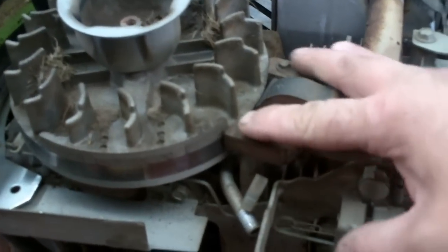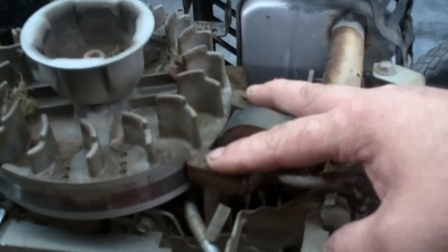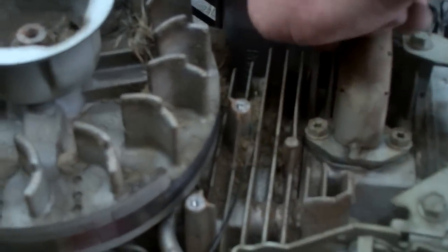We're going to go ahead and remove these two bolts right here. I said 5/16 head or 8mm — I lied, they're actually 1/4 inch headed screws. Go ahead and remove your coil and your kill lead right there. Here's your kill lead wire. Make sure that this wire is good from the kill switch to the coil.